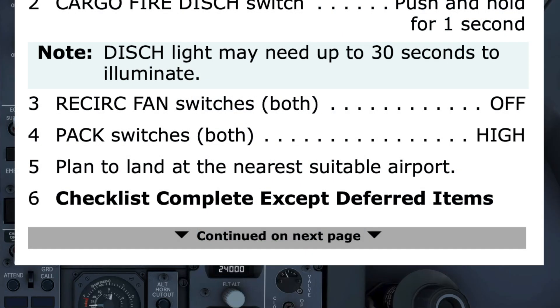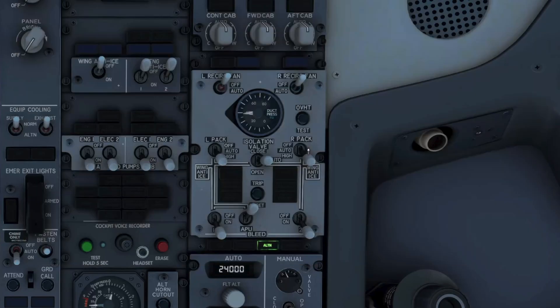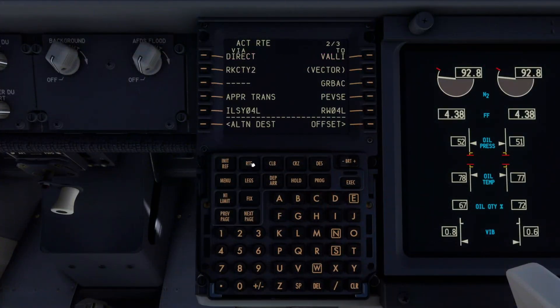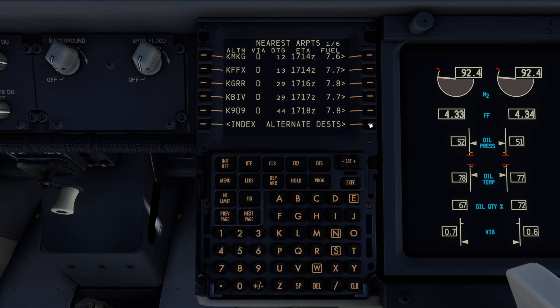Step 5: Plan to land at the nearest suitable airport. This is important — make sure the pilot flying heard it. Got it. To quickly find the nearest suitable airport, go to the route page of the FMC, then click on L6 for alternate destination, then R6 for nearest airports. The choices include Grand Rapids, which is 29 miles away.